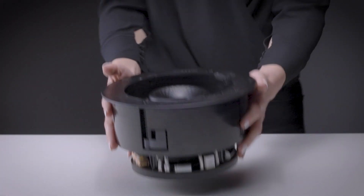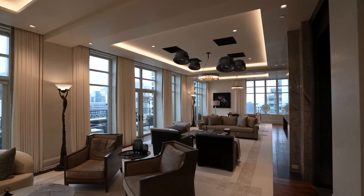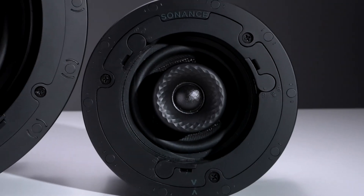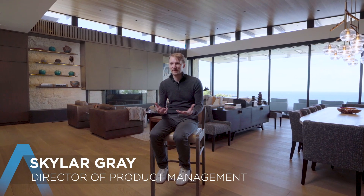Sonance has a huge history in architectural speakers — for a long time that's been the bread and butter of what we do. We've got this product line called Visual Experience Series, which includes many speakers of different sizes and performance levels. That's the entry level into getting audio integrated into a home in a way that's really visually appealing.